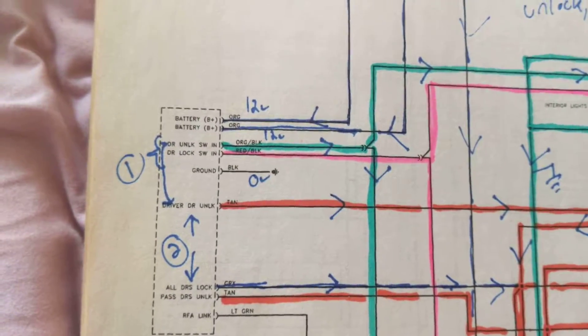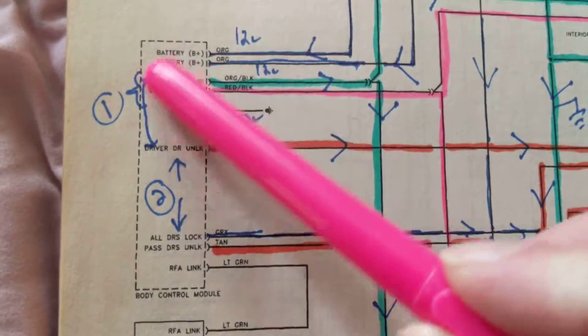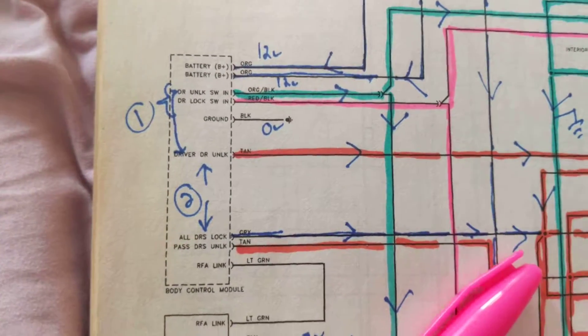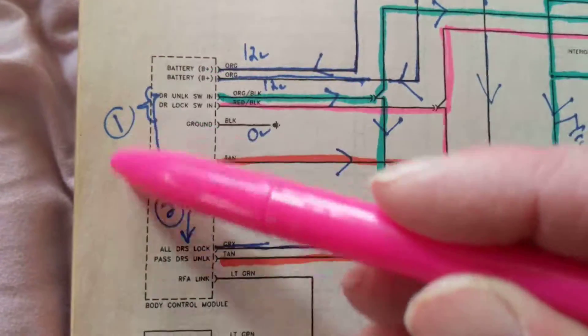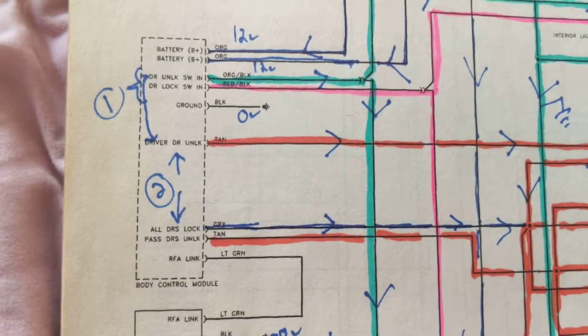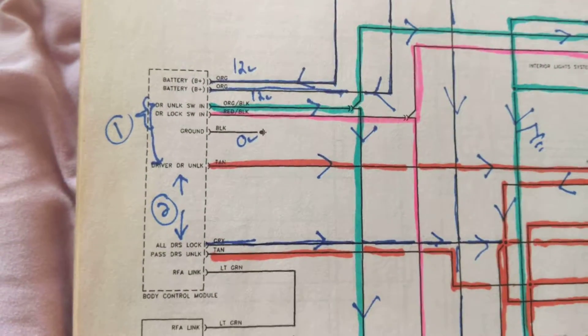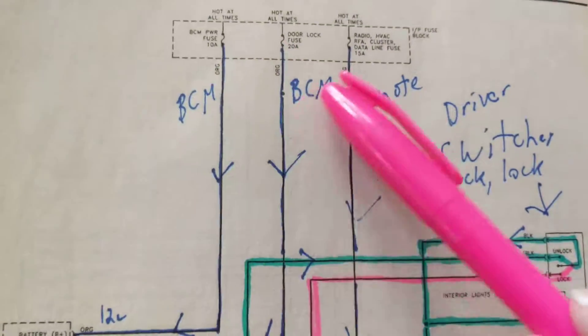To reiterate or to specify: BCM — body control module — can have in it more than one module. This is just a rough block diagram, as we refer to it in electronics. It's a block diagram; we don't know exactly what's in here. But I can sure tell you one thing: we have two fuses. Why do we need two fuses? To feed B+.